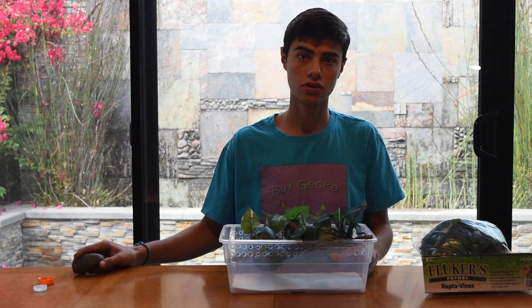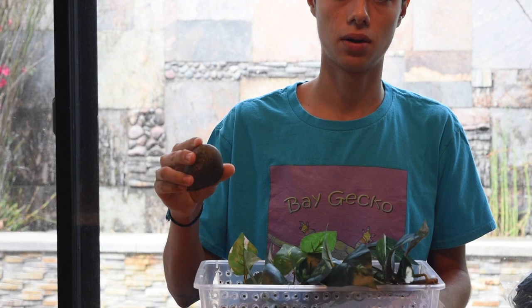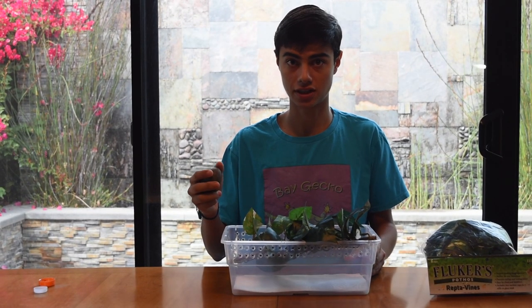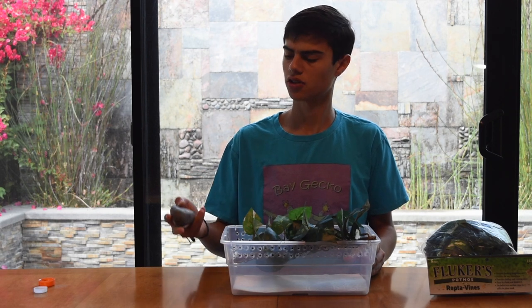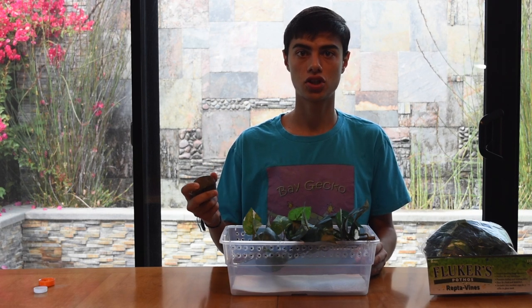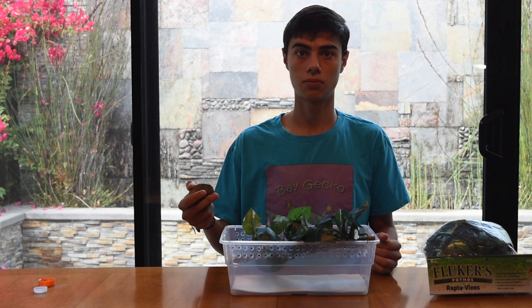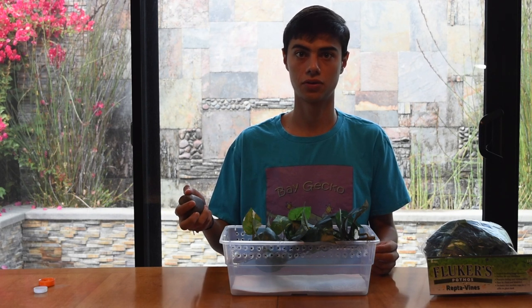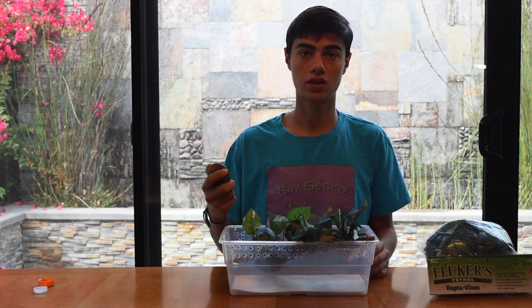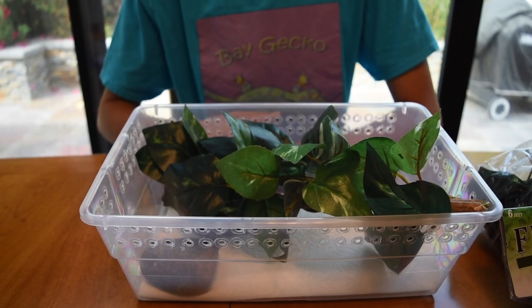The second necessary piece is some form of shed rock. I just take a flat-bottomed rock from my backyard — flat bottoms are important so they don't roll and have no potential to crush your crested gecko. Clean it thoroughly with soap and water and make sure you sterilize it well, because there are all kinds of bacteria and microbial forms that grow outside. Dry it and place it in the corner of your enclosure.